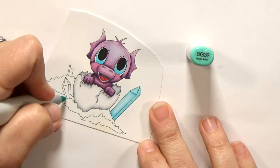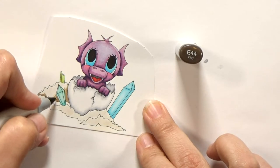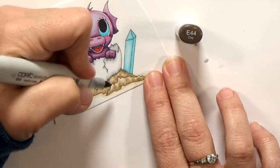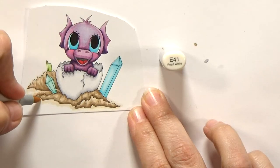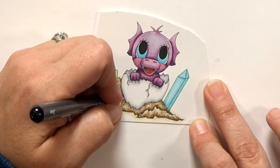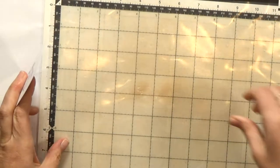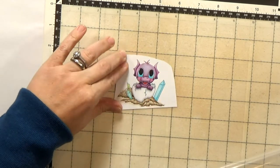Then I color in the crystals in the ground. You'll see I extend the ground a bit with lighter colors — I want to soften up the edges a little. I also come in with Copic liners in sepia and black to add some stippling, which gives the ground a little more texture. After my dragon was all colored, I used my Scan and Cut to cut him out. It's such a huge time saver, I love it.